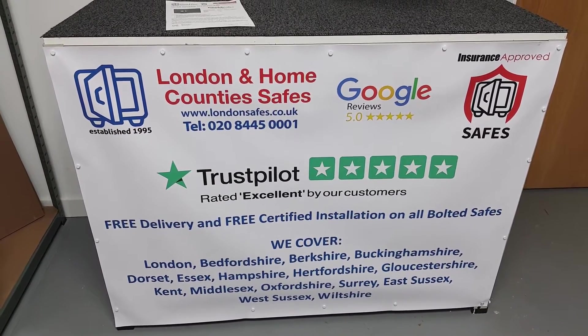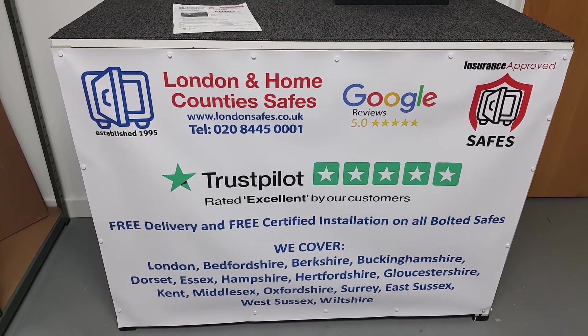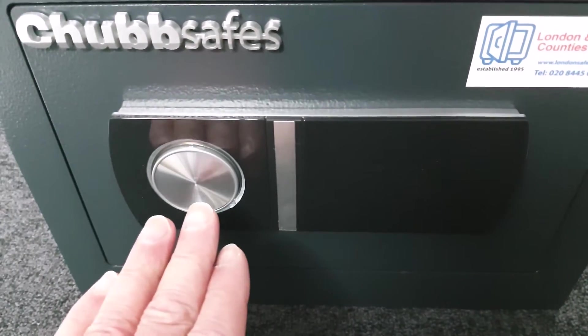We offer free delivery and free professional installation in the areas shown at the bottom of the screen. If you are outside those areas you can still order the safe on our website, but you'll need to fit it yourself — we'll get it shipped to you by courier.